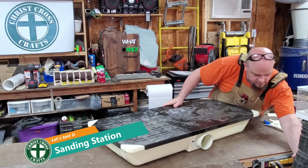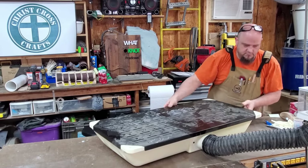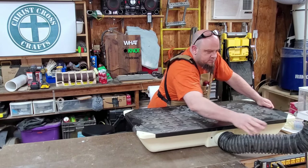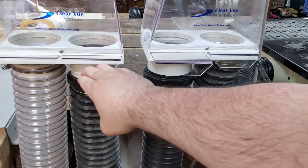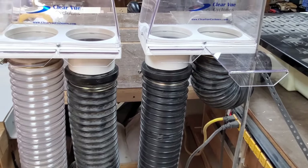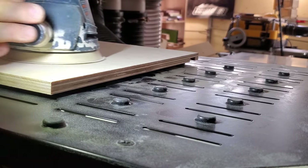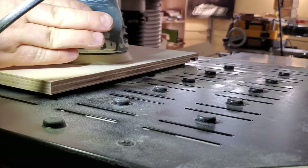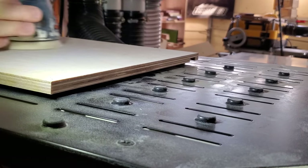I wanted to give it a quick test, so I hooked up one of the hose sections to my little portable downdraft table. I wanted to see how well it was working, because with the previous 1.5-horsepower dust collector this table did not pull dust very well. You open up the gate to the area you want and you can see the dust coming off the surface getting pulled right down into the downdraft. This new dust collector is amazing — it really does suck, in the best way.